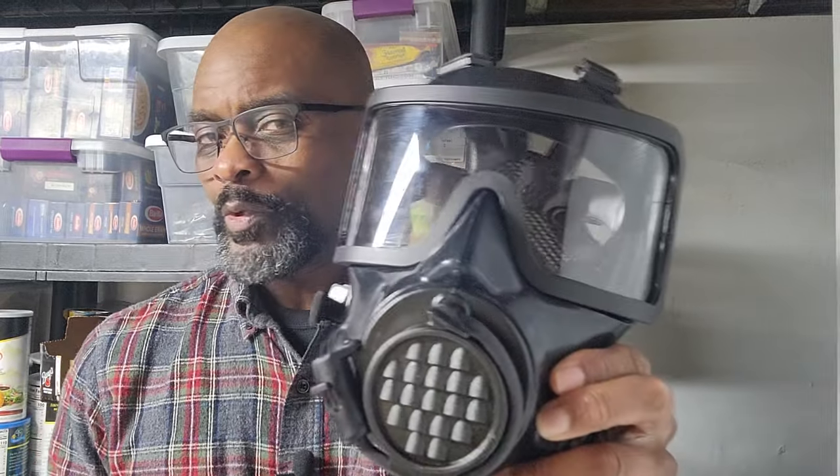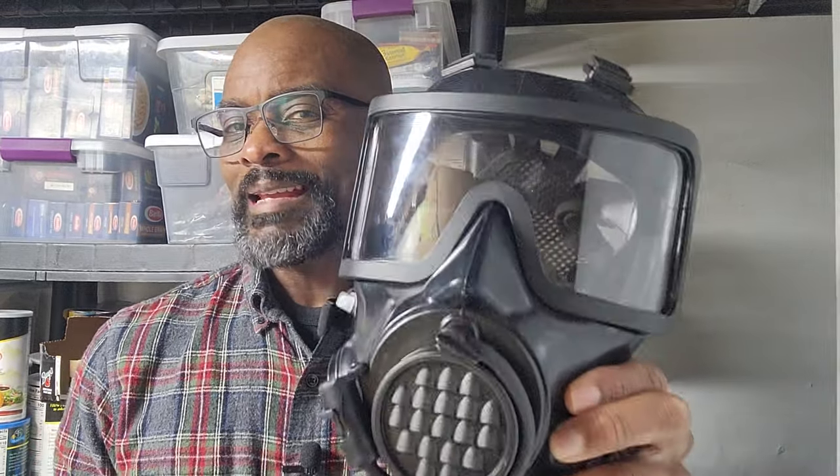Because you have with you your Mirror Safety CM-8M full-face respirator. This is the Urban Sentinel, and let's get into it.